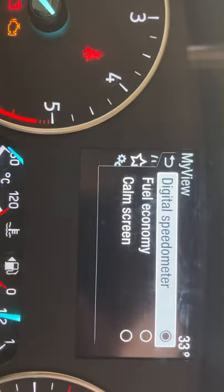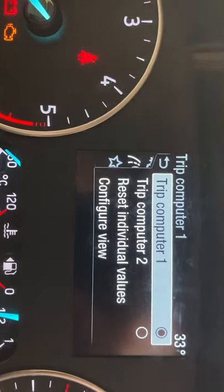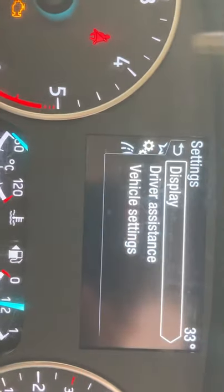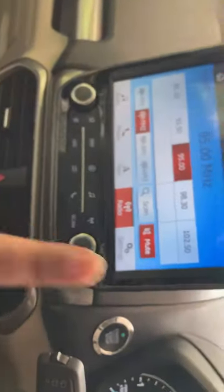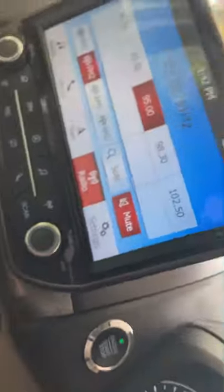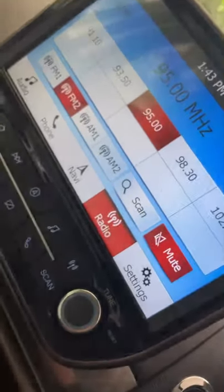Over here you will get information on fuel economy and more. There is trip computer one and trip computer two. For vehicle settings, you can control everything from here. This is the infotainment system — it is a fully touchscreen system. You can connect via Bluetooth, but there is no Apple CarPlay or Android Auto.